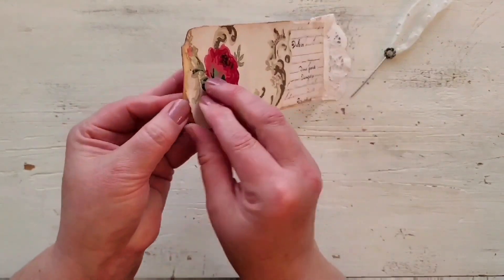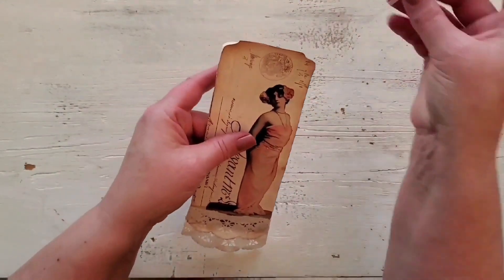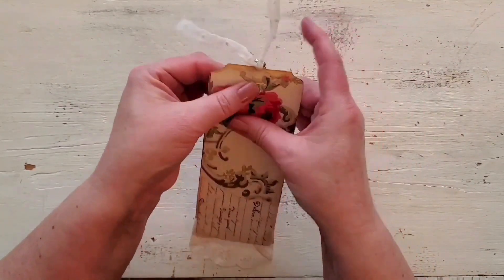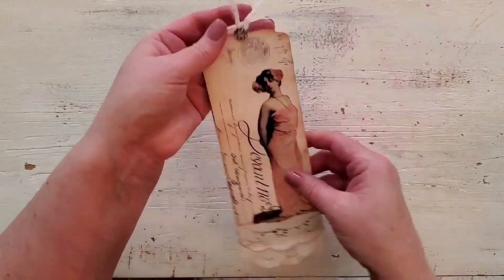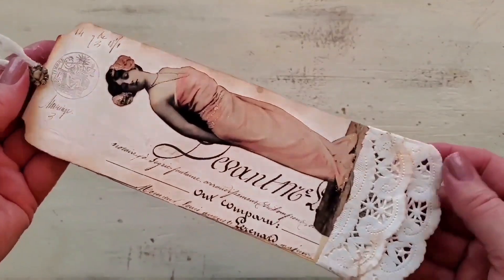I should have waited to glue that — I'm just peeling it down so I can put the pin in there. Then I push it down onto the front. It almost looks like where you'd punch your hole for your tag, but only it's a little rhinestone, which I think is so cute. I really love how that turned out. And then I just have a little piece of polka-dotted tulle at the top.